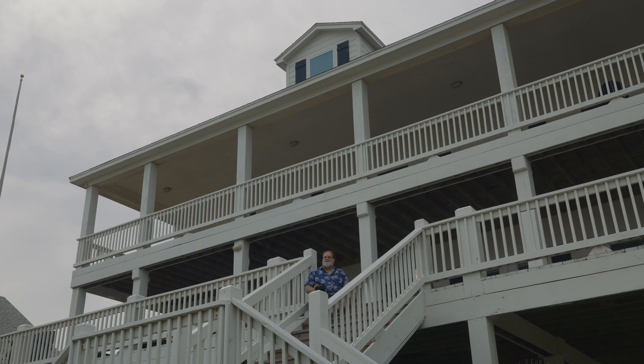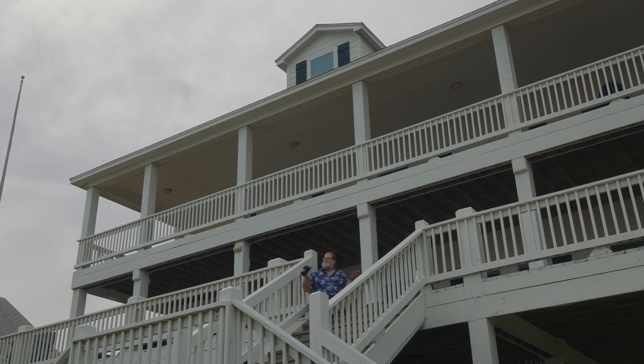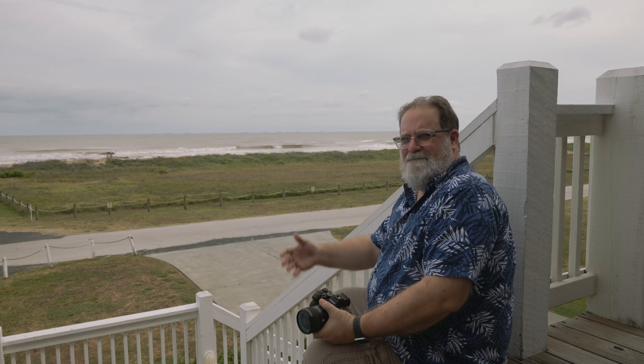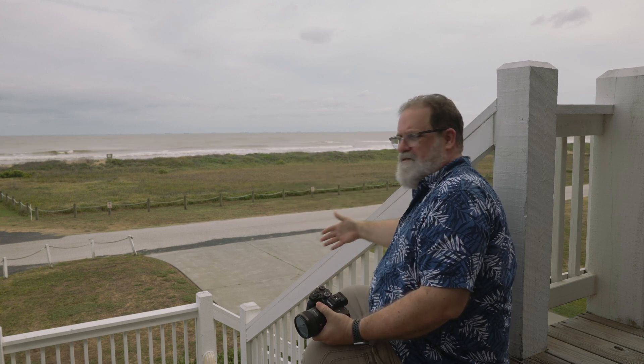First, white balance is nothing more than you telling your camera how you want it to see light. As I sit here in this beautiful vacation home in Crystal Beach, Texas, and I look out over the waves and I see the white caps and the white railings, I see this color as white. But the railing really isn't white — it's casting off the light that's hitting it, and there's a tint to it. But when your camera looks at a scene, it doesn't process like your brain does. It actually records the color that it sees, and that's not always white.